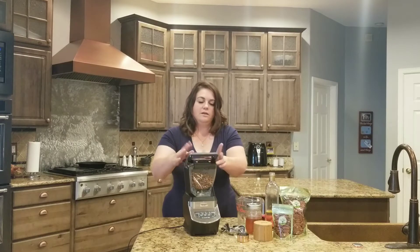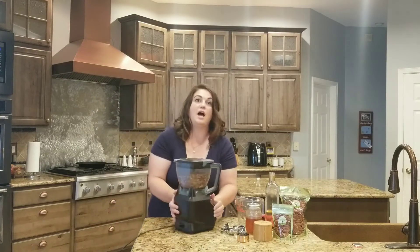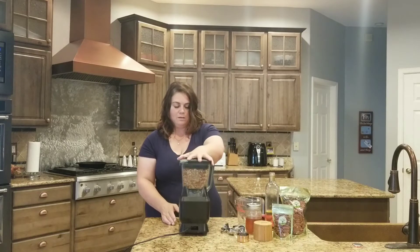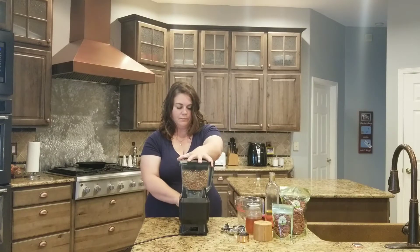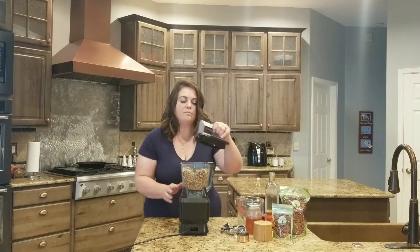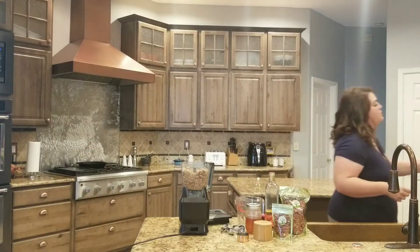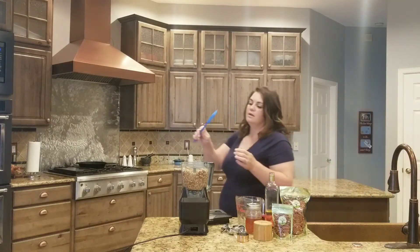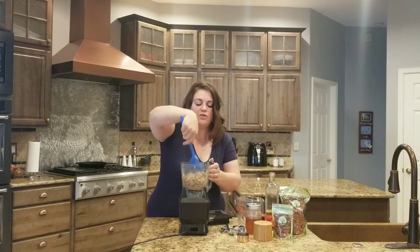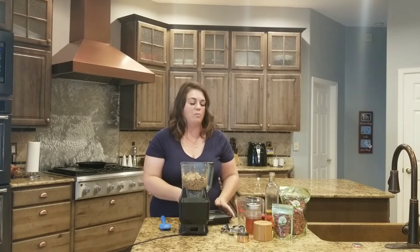I'm going to put it in and put on the lid. Then I'll turn it around so I can see it, put it on the power, and start blending. It's going to start getting more and more crunched up. I'll use my spatula to keep bringing it down, and you're going to keep blending for a good four minutes so that it gets really well blended.